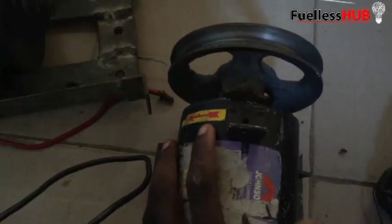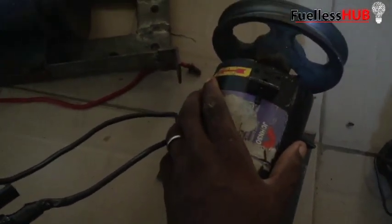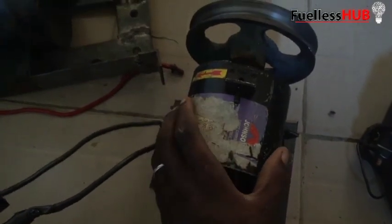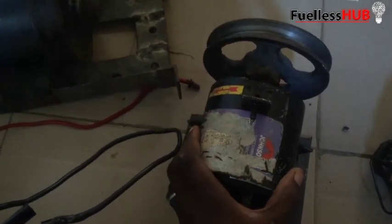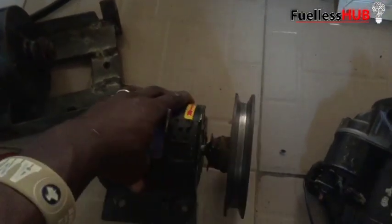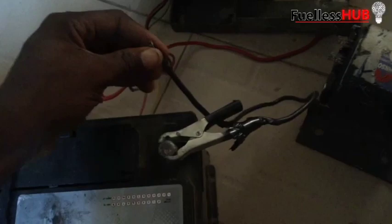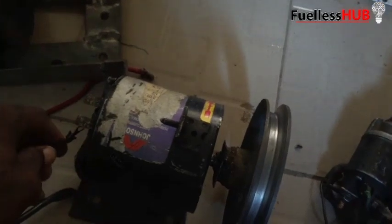Here is a 12-volt DC motor, specifically built for 12 volts, 1 horsepower, 3,000 RPM. I'm going to test it with a battery also so you can see the speed of this particular motor. Let's insert the lead on the positive, on the negative part.